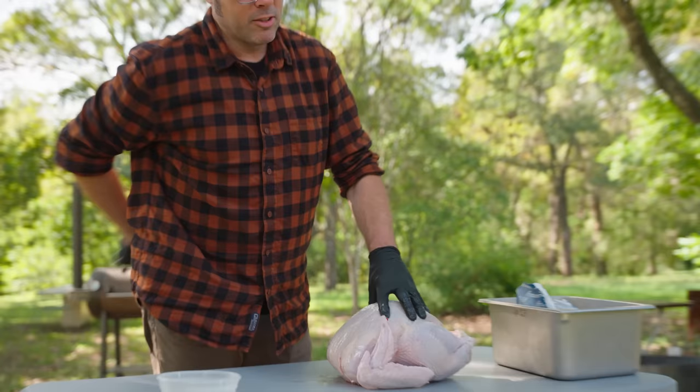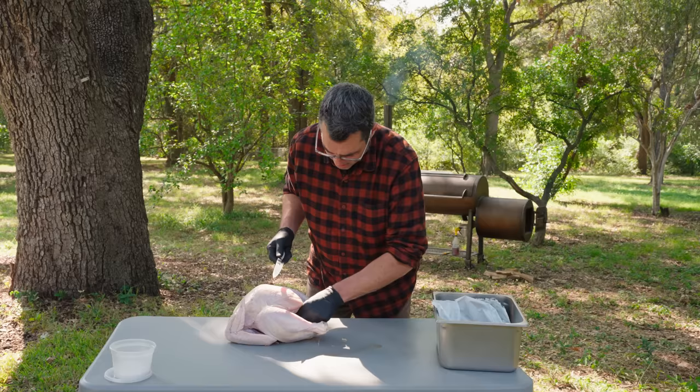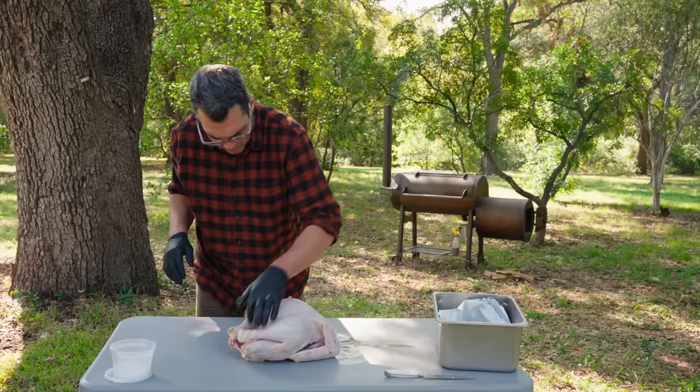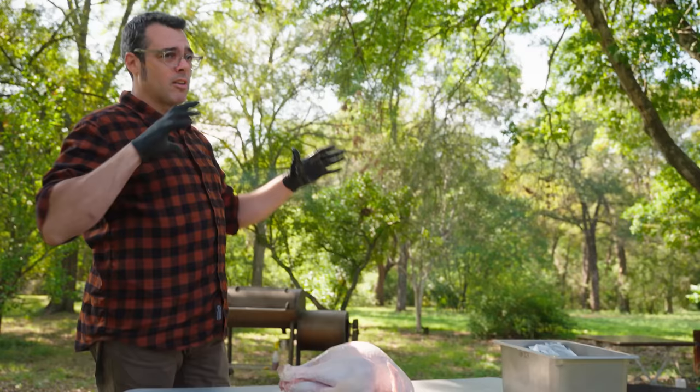These little turkey poppers that come in some of these turkeys — dumb. Don't even mess with it. Anyway, I'm just going to trim up a little bit of this skin that's hanging out. This is the breast side. We're going to start with this turkey on the barbecue pit with the breast up and towards the smokestack. That's kind of the sweet spot on those things — all the airflow, smoke moving around.